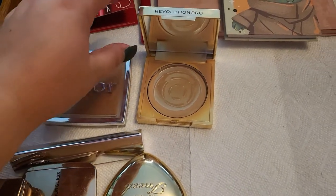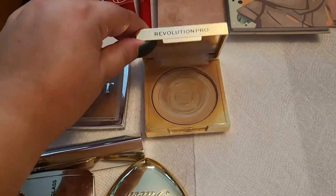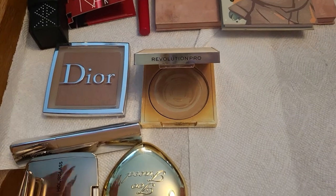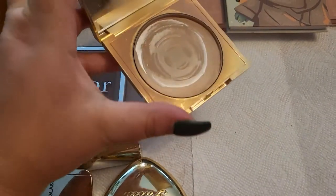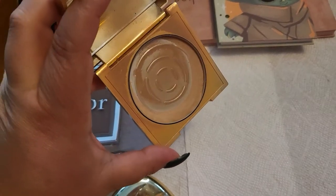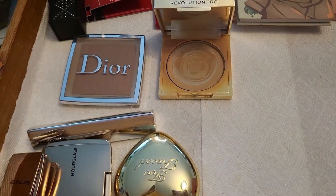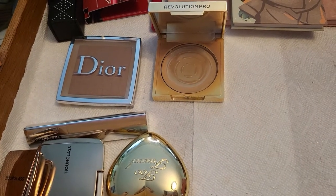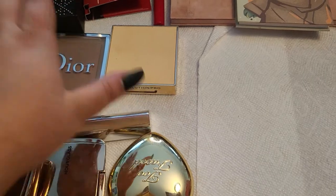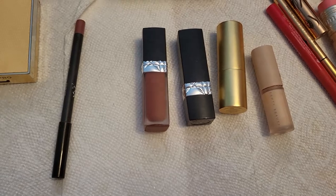This one from Revolution Pro I used under my eyes and it is absolutely beautiful — I've pretty much used it all up, only a little bit left. I might keep this one in for next week as well. I'll keep these two for next week because I want to finish this one, and the Dior powder is too beautiful not to try for another week.